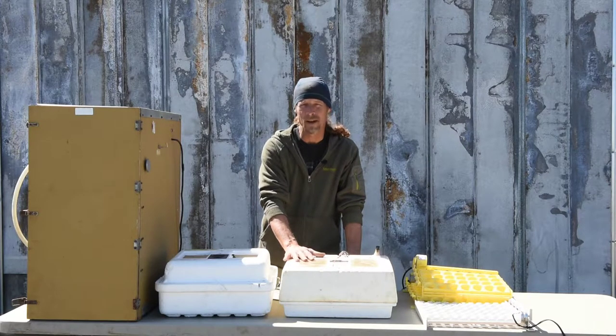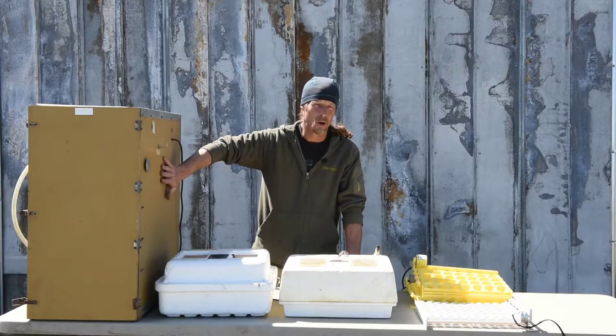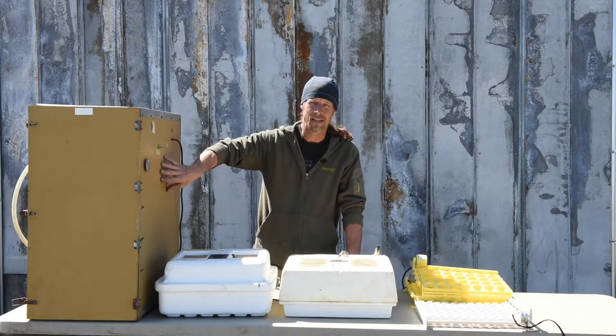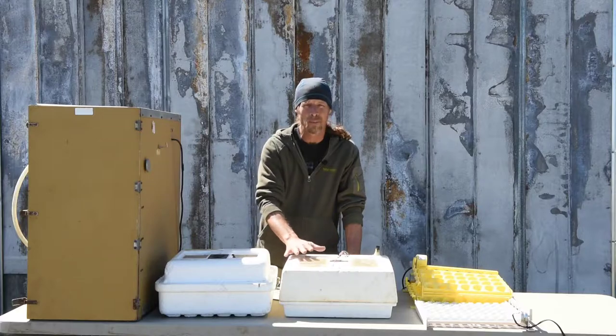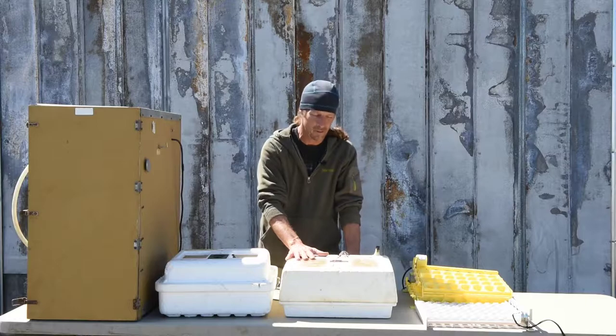We've used these incubators for years and years and they've done well. A few years ago we got a good price on a cabinet incubator — this older GQF cabinet incubator — and I'm going to do some modifications to it today to help improve it and make it a little easier to incubate eggs in. But I'll bring the camera closer and show you some of the modifications we make to these little styrofoam ones.